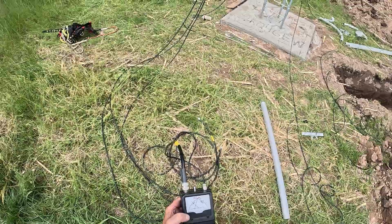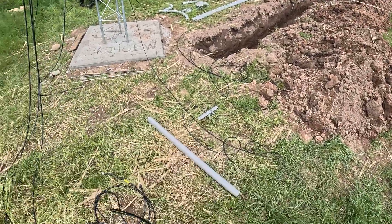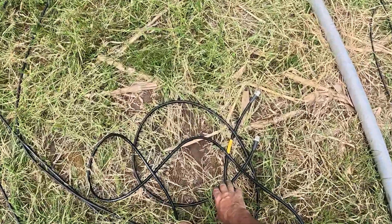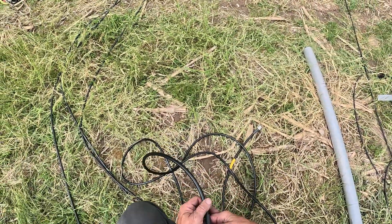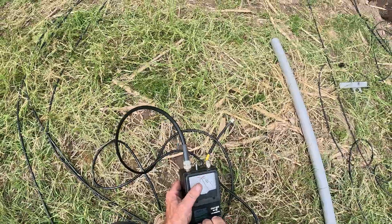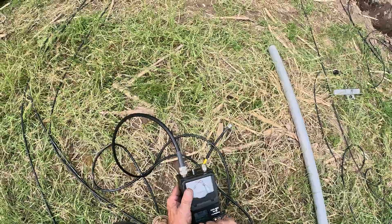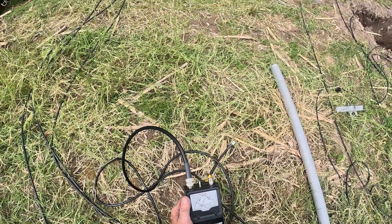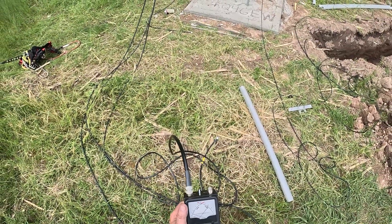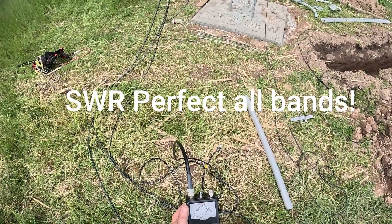10 meters — perfect. This guy's a phone guy, so the dip is at 71.